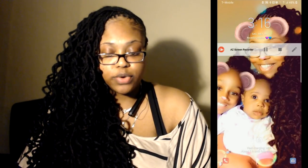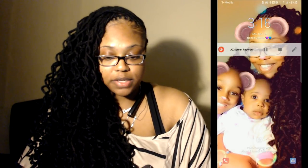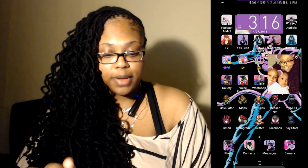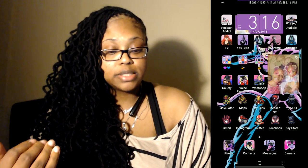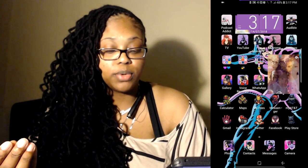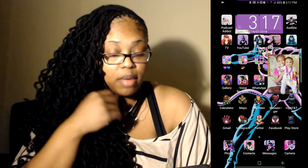So this is my home screen and I'm using AZ Screen Recorder to record all of this. That's me and my kids — I need to fix that picture because Athena's face is cropped out. Anyway, this is my home screen and as you can see I have comic book icons, but unfortunately you cannot do this anymore.